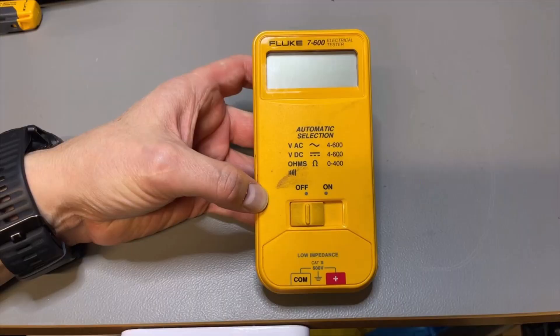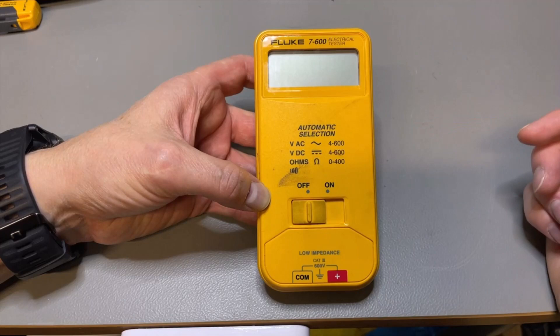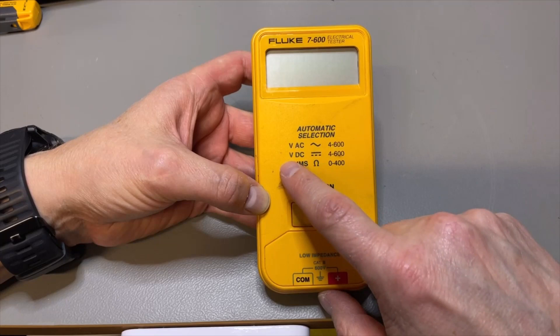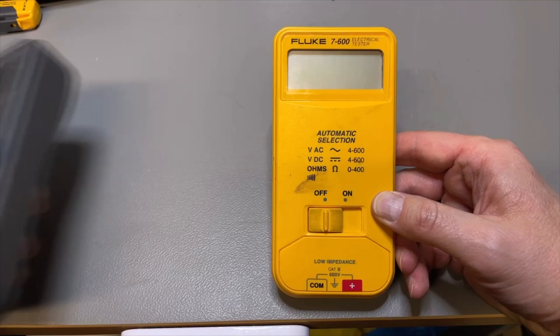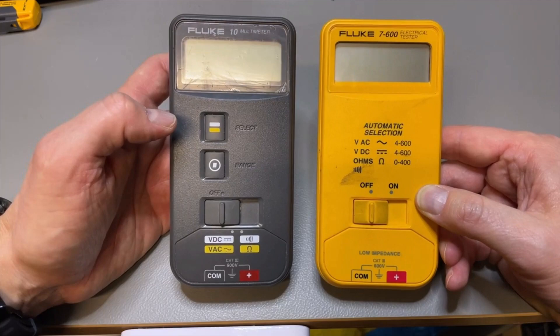There are two versions: the 7/300 that goes up to 300 volts, and the 7/600 which is this one — probably the most useful. It will test ohms between 0 and 400, or AC volts or DC volts, and it detects automatically. There is only an on and off button — that is the huge difference versus the 10 series, where you can select which option you want. There's also a slight difference in impedance.